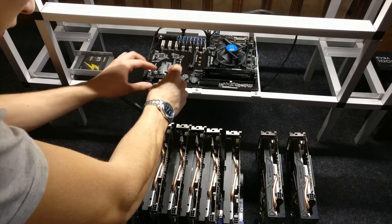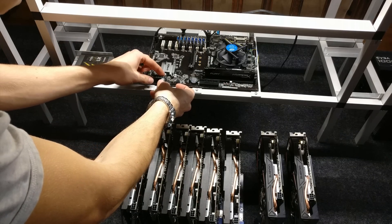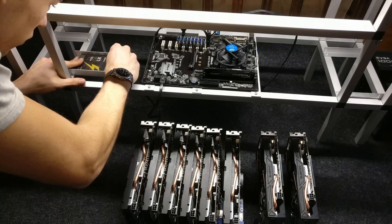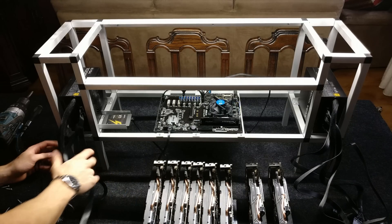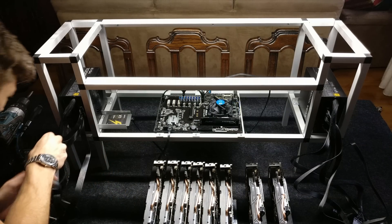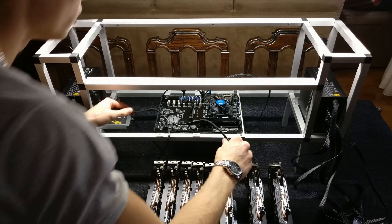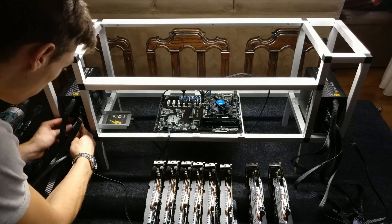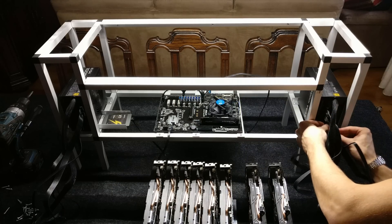Now we've arrived at the assembly part of this video. We're going to assemble the 8 GPU mining rig onto the frame and then see how this miner performs. We tested it before but didn't show you the numbers yet. If you want to see a full build video from start to finish, I can always do that — we can do a Linux build, OSX build, FOS, PIMP build, or simple mining builds. It all depends on which one you guys want to see first.